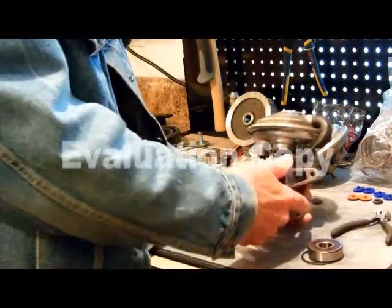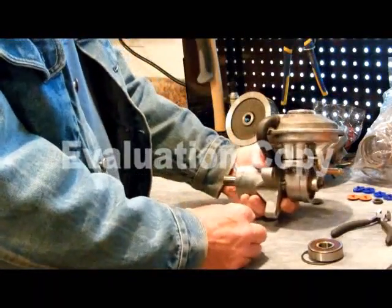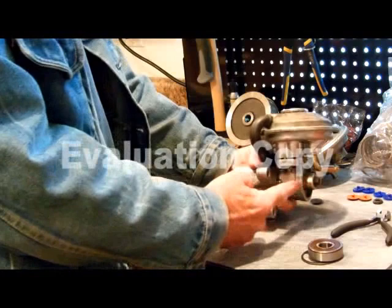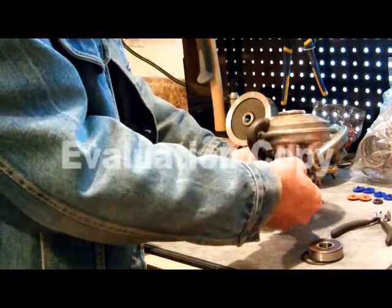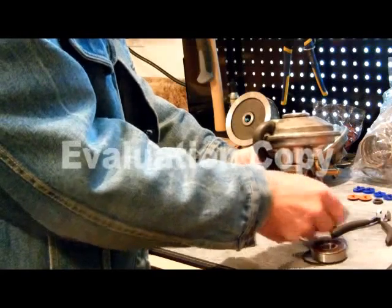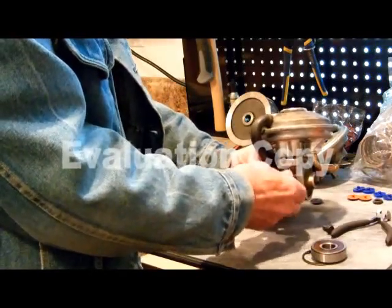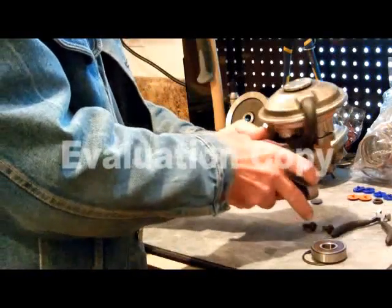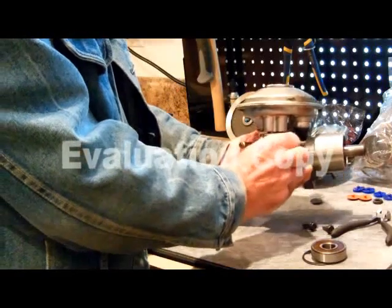When you take yours off, hold the pump straight up like that because there's one ounce of oil in this lower unit — that's all it takes, exactly one ounce. The best oil for it is the same oil you're putting in your diesel motor. You just fill it up three quarters of the way, or just one ounce of oil.